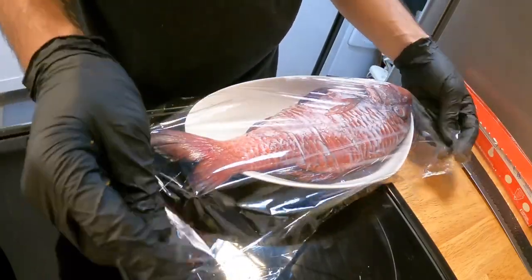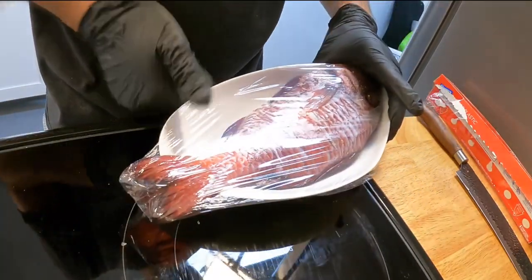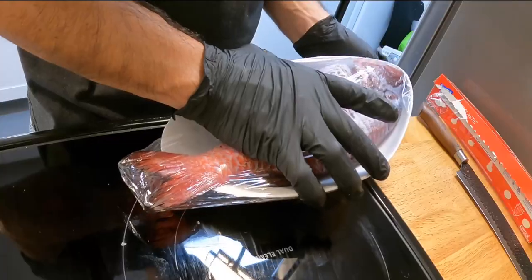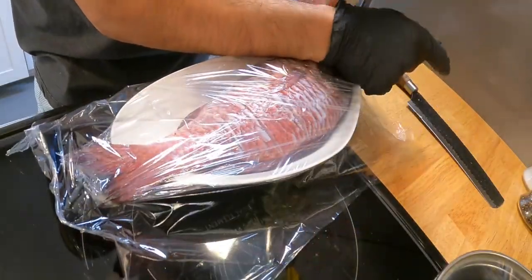And you don't have to, but if you want to, you can double down. I know everyone's not a fan of plastic, but we have plastic in our body so it's kind of too late.